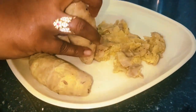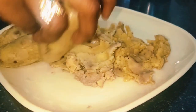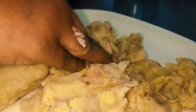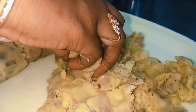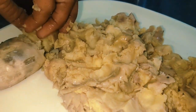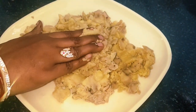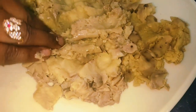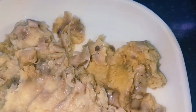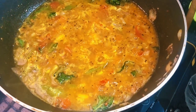It will be soft. You can make it so nice. I am going to make it easy. When you eat it, put the lace on it.